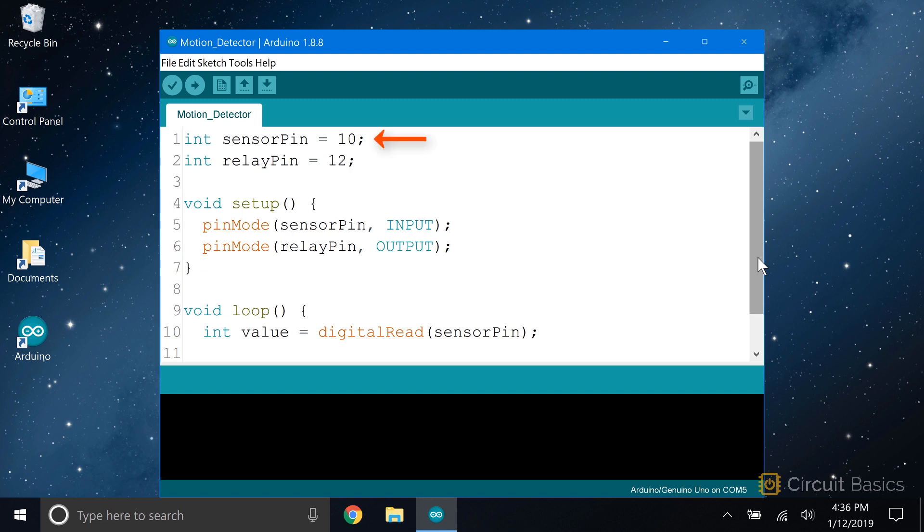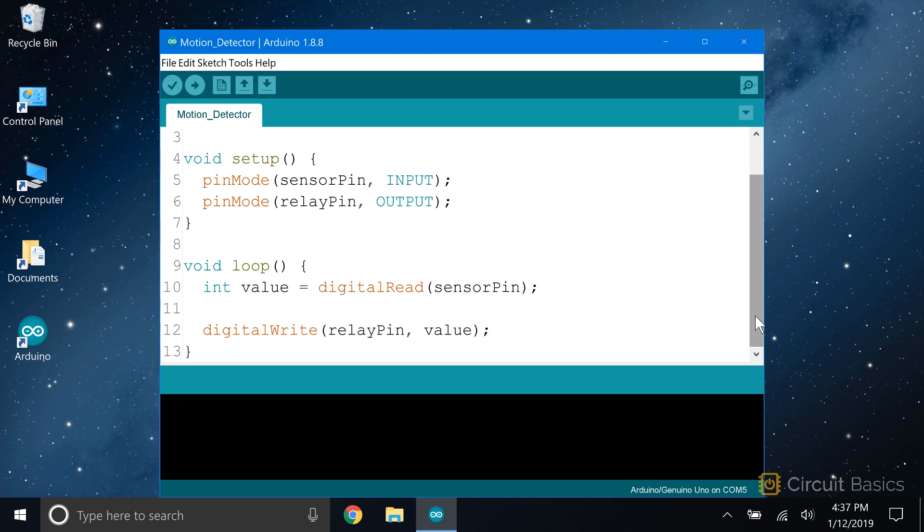First we declare a pin variable for the PIR sensor's output and set it equal to digital pin 10. Then we declare a pin variable for the 5-volt relay's input pin and set it equal to pin 12. In the setup section, we set the pin mode of the sensor pin to input, and the pin mode of the relay pin to output. Then in the loop, we take a digital read of the sensor pin and store the result in a local variable called value. Then we digital write the relay pin with the value stored in the relay pin variable.